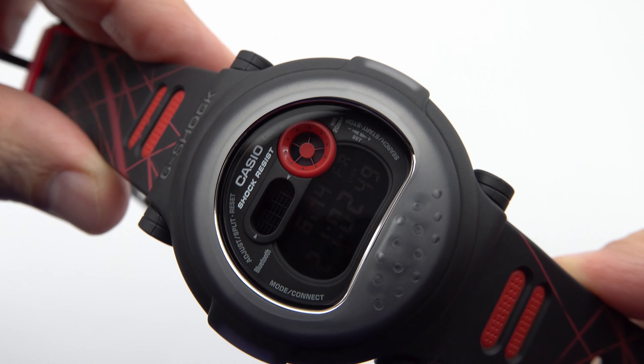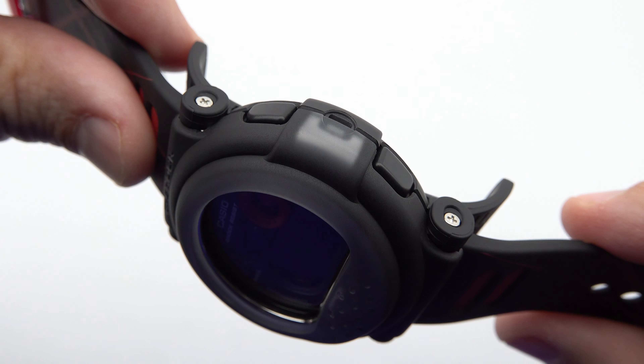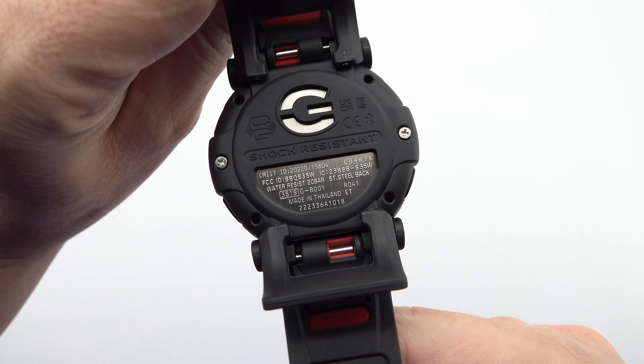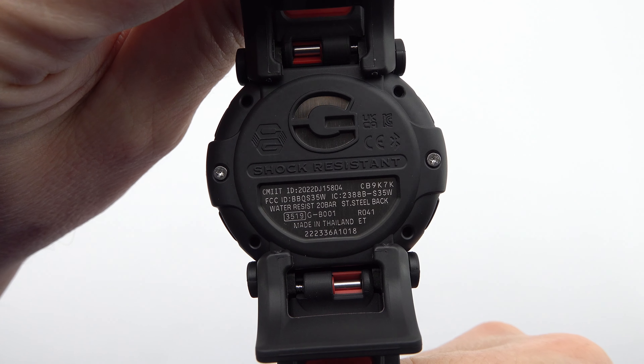With a water resistance rating of 20 bar, this timepiece is suitable for various water activities, from swimming to snorkeling and more.